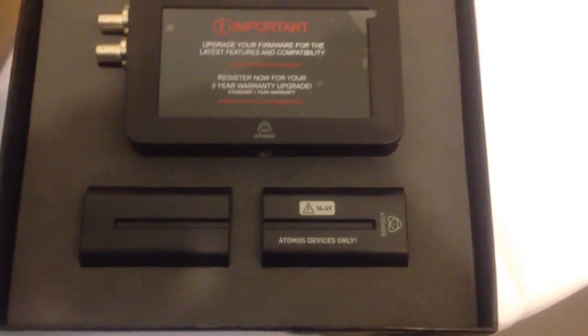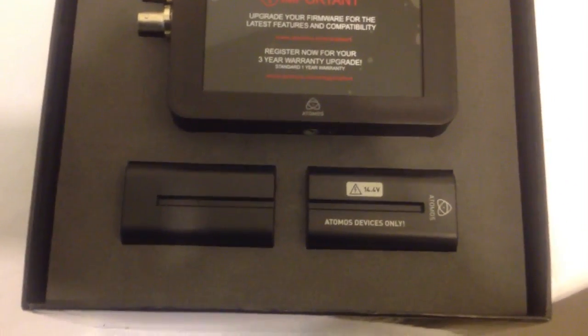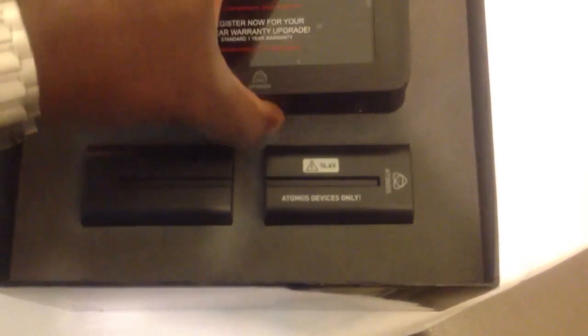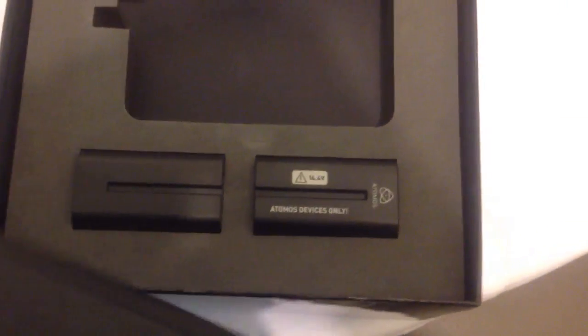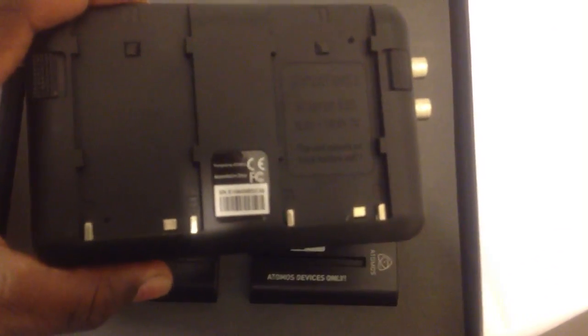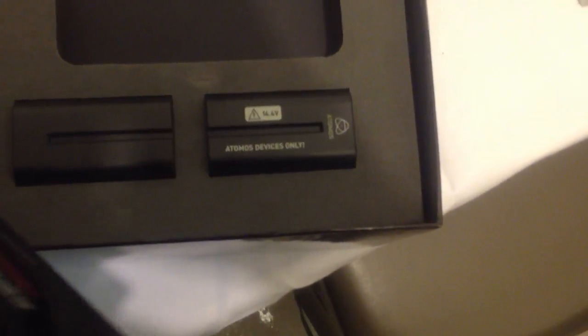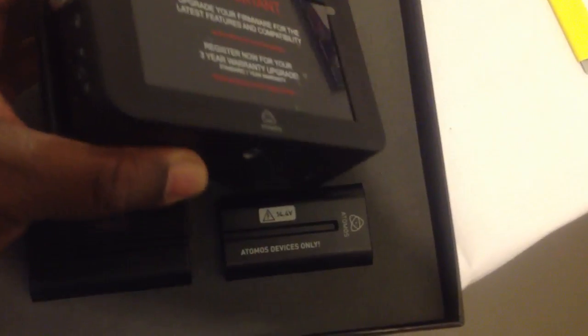It says: upgrade your firmware for the latest features and compatibility. I think at this point that is a message that should be inside any of these devices' boxes as soon as you get the thing. Even if it comes with a CD, throw that out — unless you're on a ship in the middle of the ocean and can't download it. If you have zero internet connectivity, don't bother with whatever software they have in the box. Download the latest and you will save yourself many hours and a lot of headache.